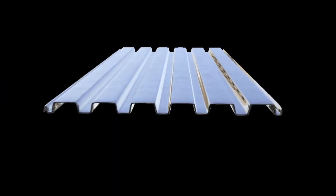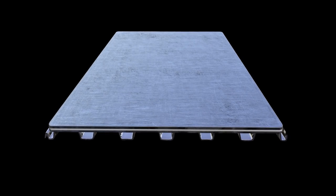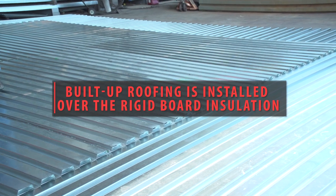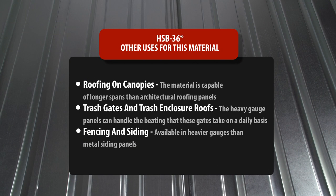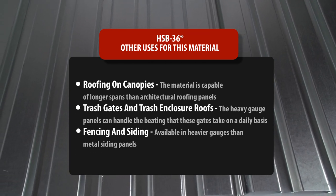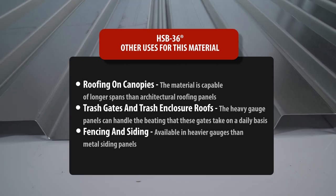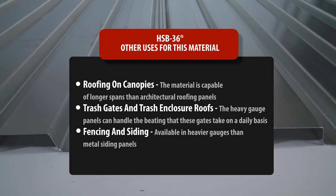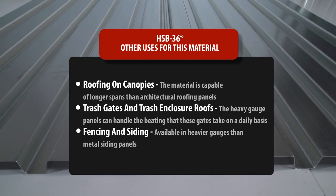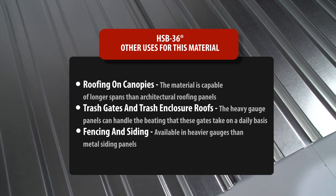After HSB-36 is installed, a rigid board installation is placed on top of it. Finally, built-up roofing is installed over the rigid board. Other uses include roofing on canopies, where the material is capable of longer spans than architectural roofing panels; trash gates and trash enclosure roofs, where heavy gauge panels can handle the daily impact; and fencing and siding, as it's available in heavier gauges than standard metal siding panels.